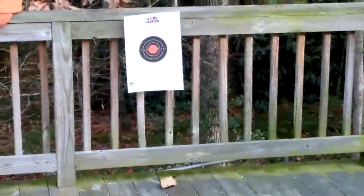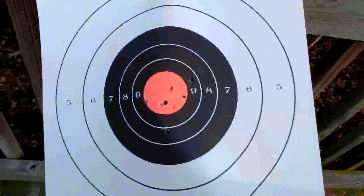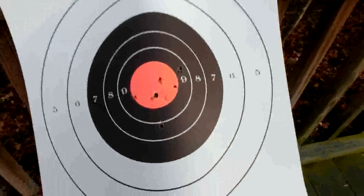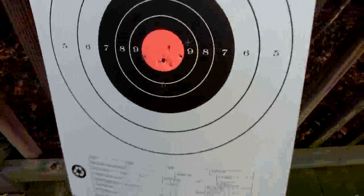We'll hold it right there. We'll be back. Look at here — my lovely assistant shoots good. She also shoots skeet and trap. This is good too. Look at that — there's like one, two, three, four, five, six holes in the red target.